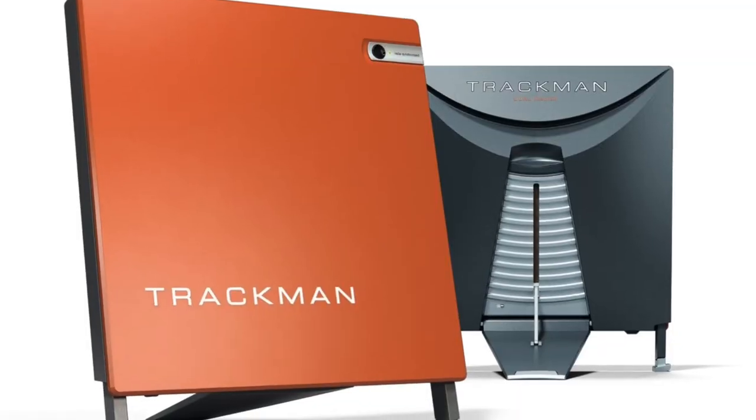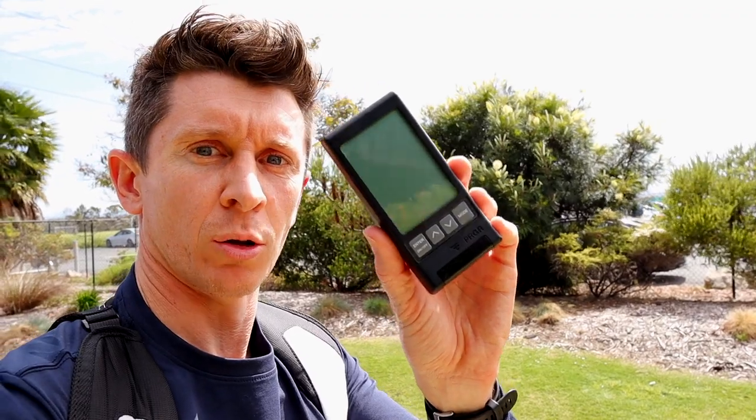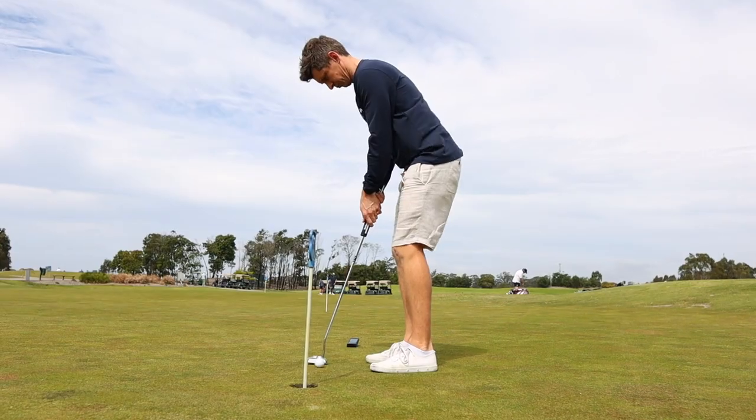If you're like me and you can't afford a $25,000 TrackMan, the question is: is the PRGR launch monitor the answer? I'm going to tell you. The PRGR launch monitor can help with many things, but it is, after all, a launch monitor.